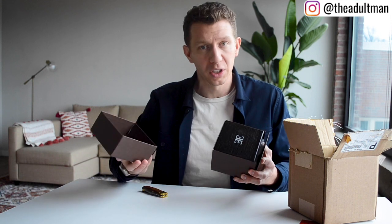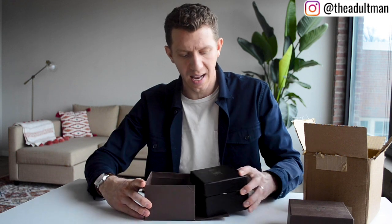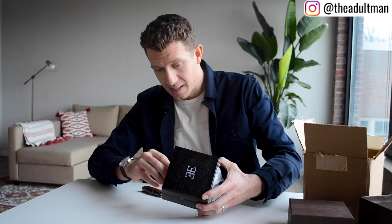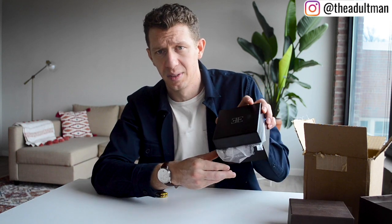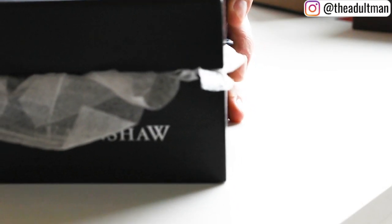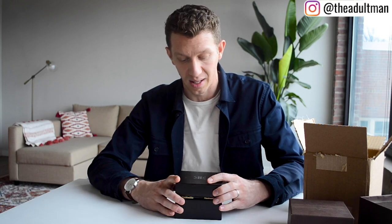Earnshaw — not familiar with the brand, but it says 1805 so it's been around for a long time. I'll scroll through their website in a bit to get a better idea of what they offer. First impressions: it comes in a cardboard box, then a wooden box. There's some stuff hanging out of it so it looks a little sloppy, but the wooden box is really nice — it's a huge wooden box.